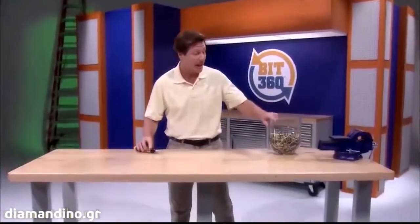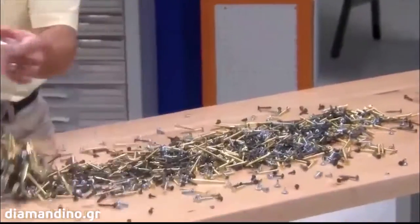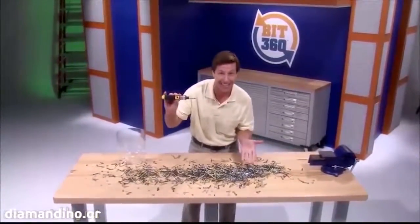One Bit360 fits all these different sizes and types of screws. Now that's versatility!